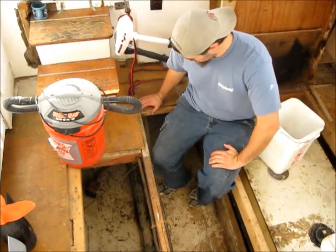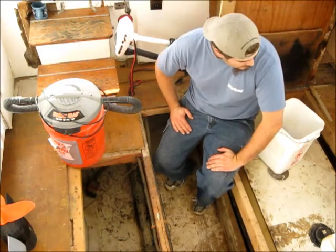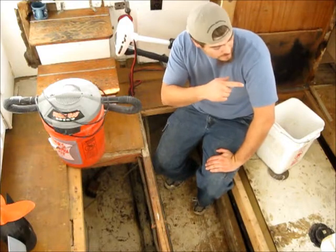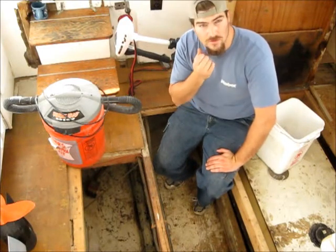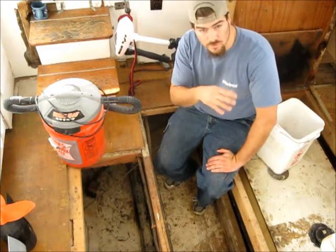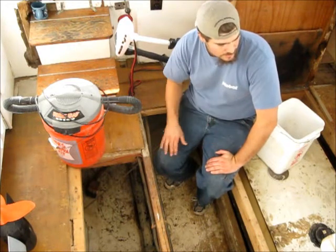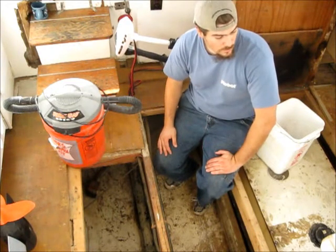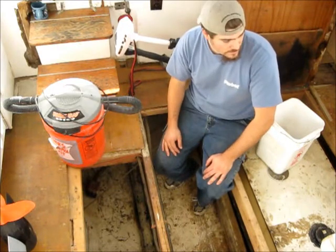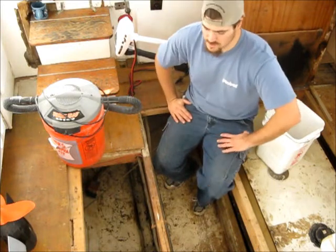I'm here on the Rock and Row doing a lot of work back in the bilges. That plywood I put over here under the bed — I did an article on drafts and marine plywood — has been working really good. I'm actually going to build on top of that and add a little more protection, seal up a few of the smaller cracks I left. Stopping that draft has been really good.